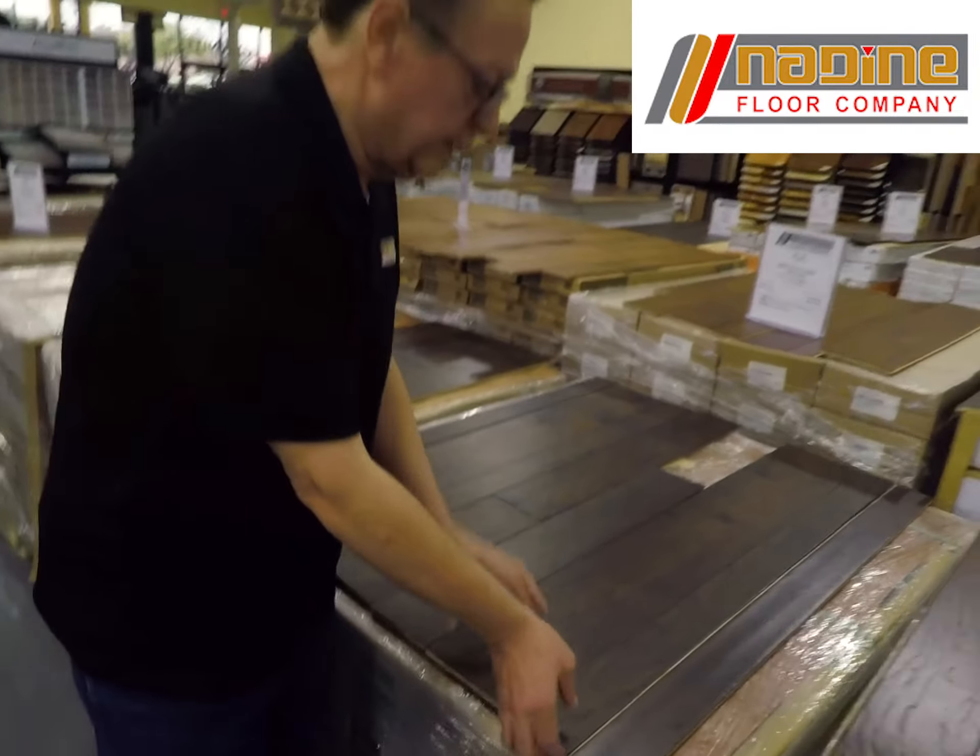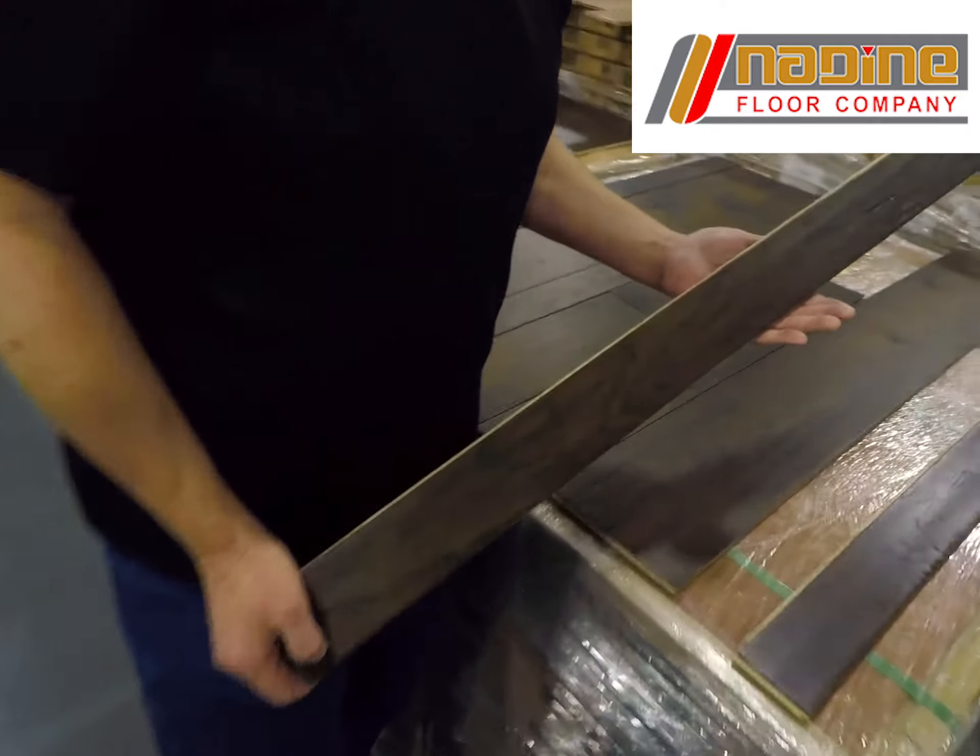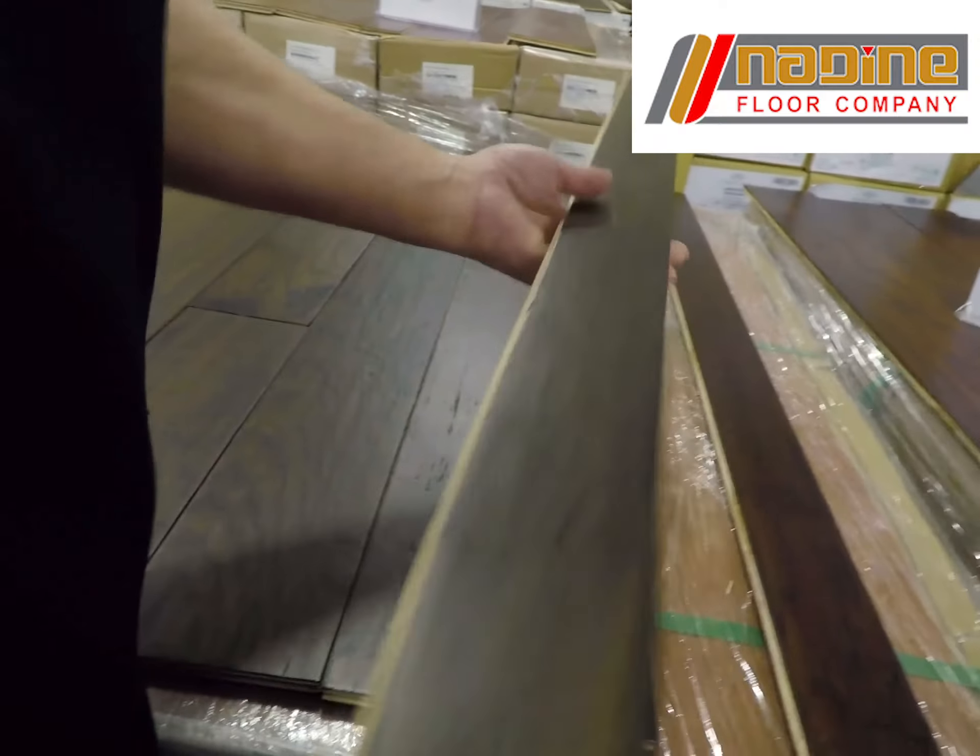Here's another product. It's a multi-width European white oak called Bellicera Lombardi Coloras Barzio. This is a multi-width product.